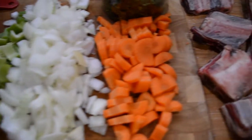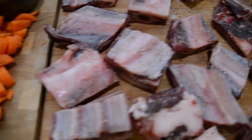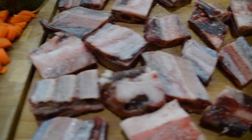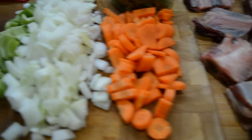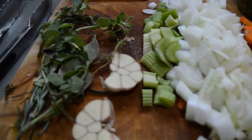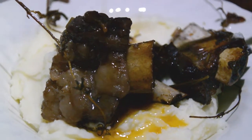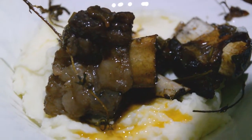This turned out to be one of the best things I ever made — probably top 10, and that's no exaggeration. I'm going to show you how we took all these ingredients and turned them into what you see here. But first, a little story time.